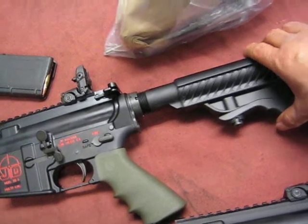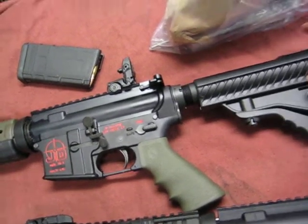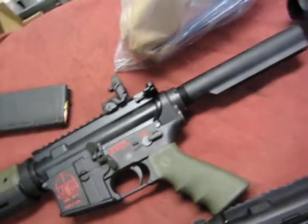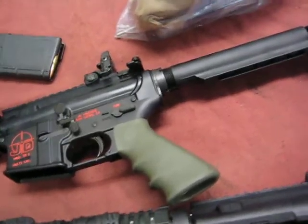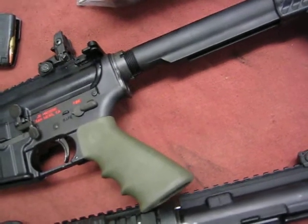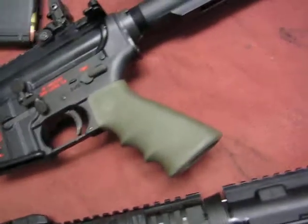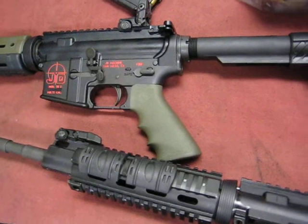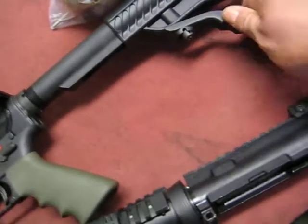This particular weapon is pretty much what we consider like an entry weapon, so I'm going to probably set this somewhere around right there. What we're going to end up doing is we will end up removing this stock and more than likely riveting here, after we have installed it back on. We will probably rivet it in place so that it can no longer be used telescopically, and it will become a fixed stock — you will no longer be able to adjust it for length.